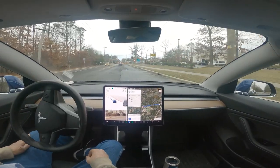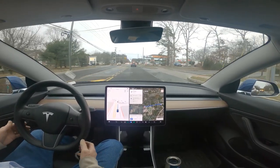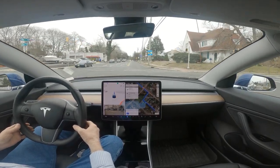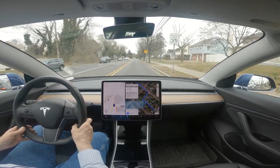Sorry — now again it pulled out in front of a school bus and it tried to get in that lane. That's a one-way street, you can't go down that street — it wanted to turn right there.